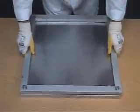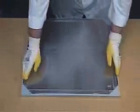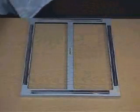Lift the frame clear of the loading jig, leaving the mask on the jig. After successful release of the mask from the frame, release the foot valve. Remove the mask from the loading jig and store in its protective folder. The procedure of removing a mask from a frame is now complete.